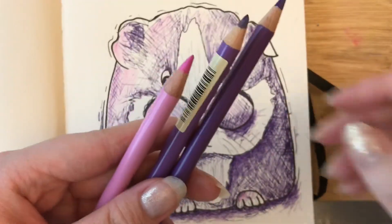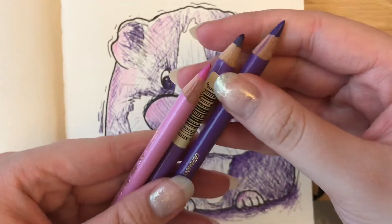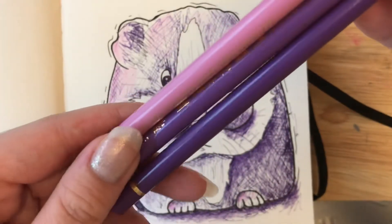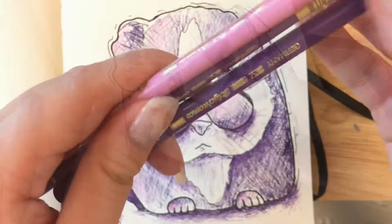I don't actually have any Derwent coloured pencils, so I'll just be using Faber-Castell to make the image pop a little bit.